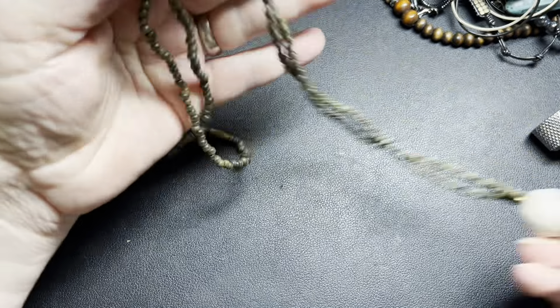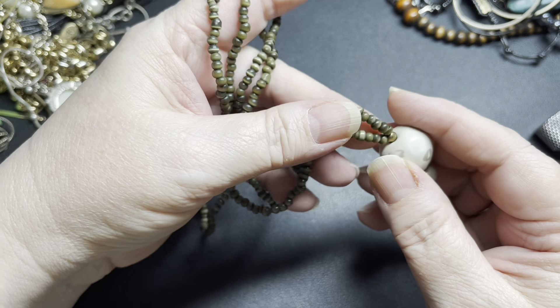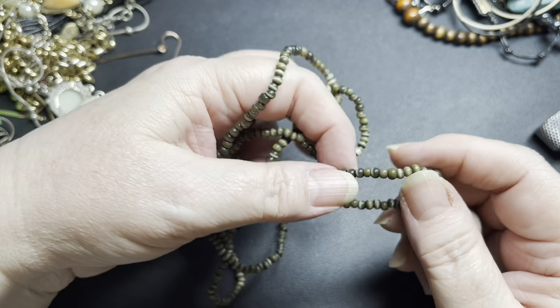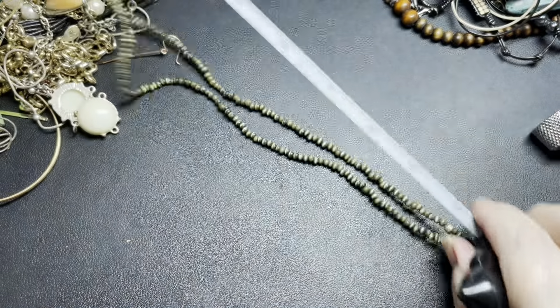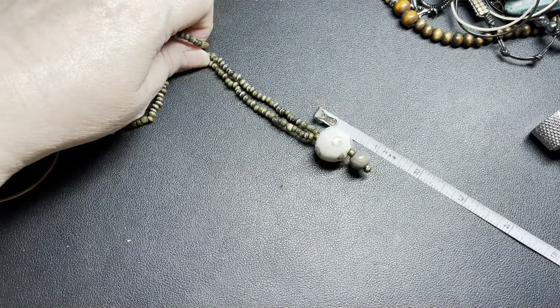Isn't that a cool piece? This is ceramic, and these are like shells or cat's eye beads. It's on a barrel clasp, a green color, 30 inches with an additional inch with the beads. I'm just going to say $6, but that is really a cool piece.